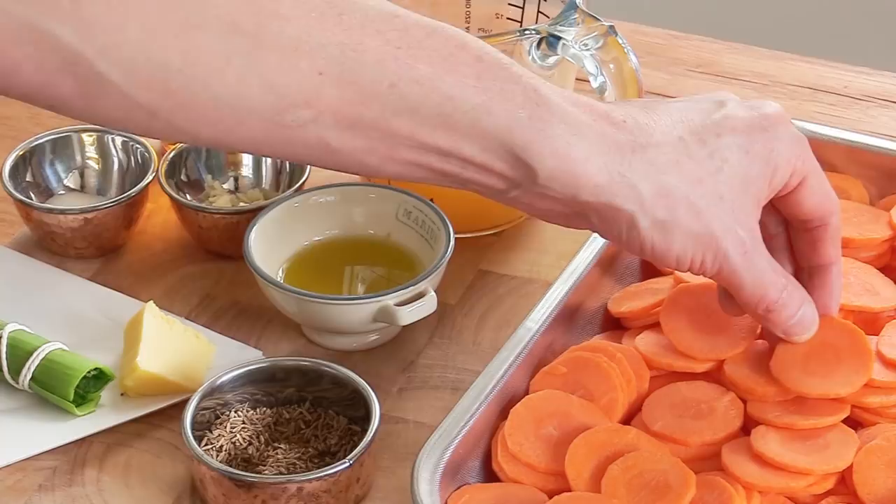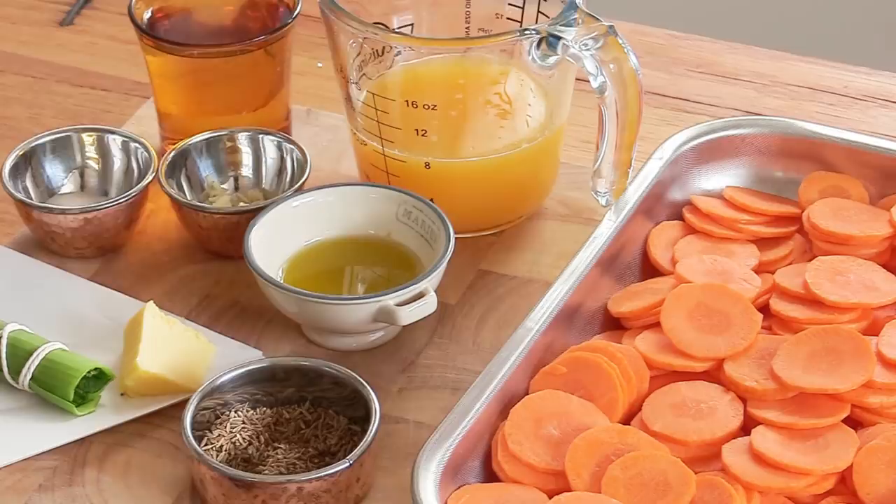This is a fine dining version, and look at these fancy ingredients: freshly squeezed orange juice, olive oil, garlic, cumin seeds, butter, and a bouquet garni which inside has coriander leaves and coriander stalks. All the ingredients are listed in the video description along with the cookware.